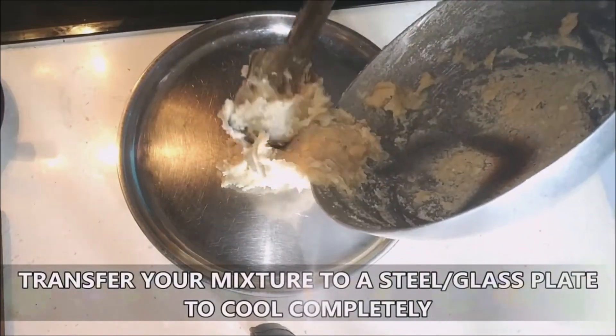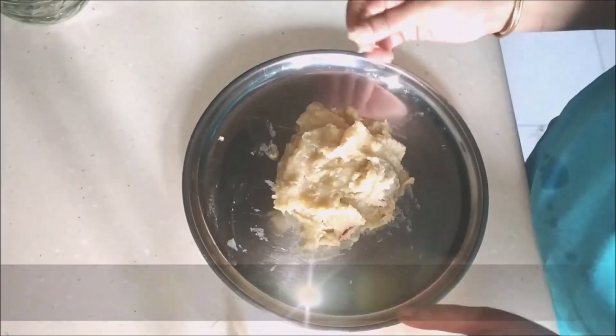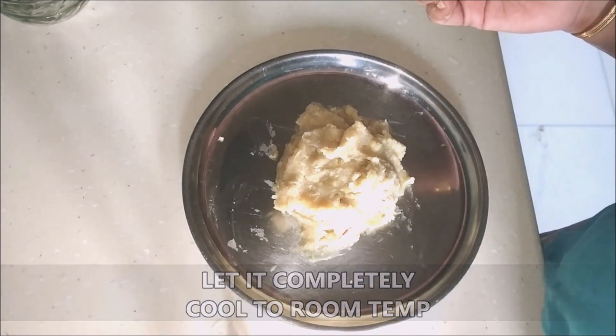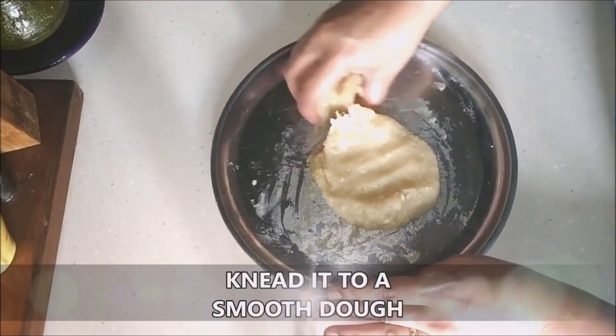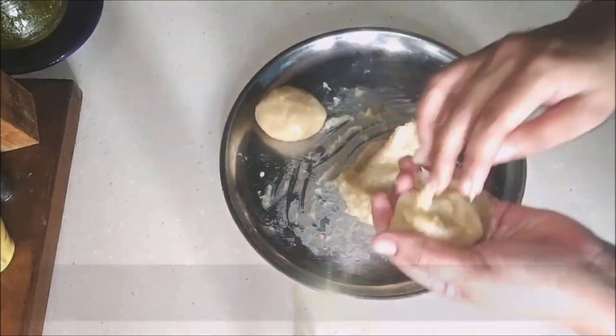Transfer the mixture to a steel plate — you can use a glass plate too — and let it cool completely. Don't try to handle it because it is piping hot. Once completely cooled, knead it a bit with a few drops of ghee or clarified butter to smoothen it out.